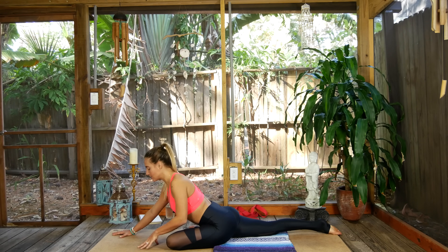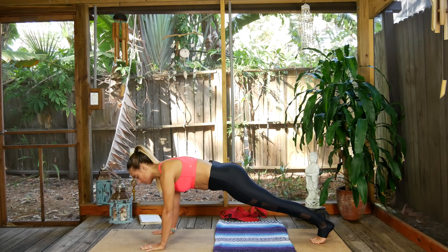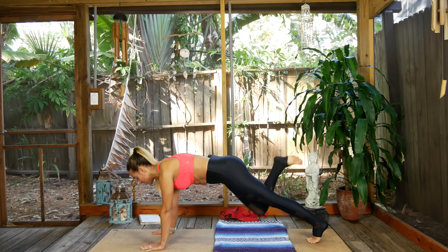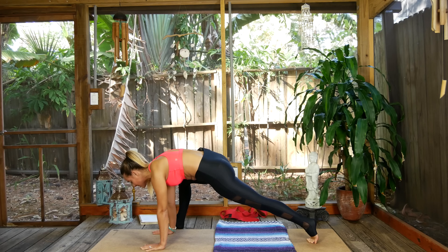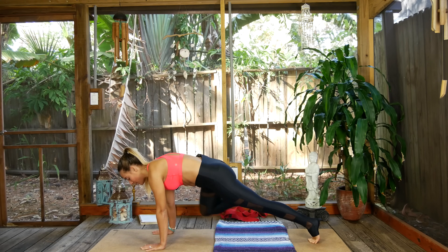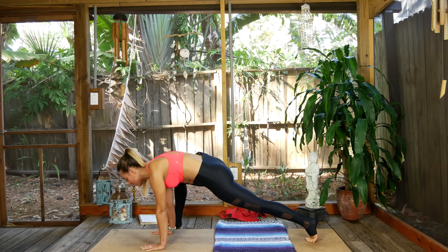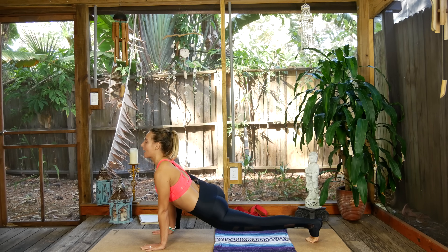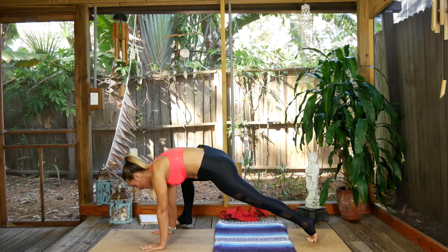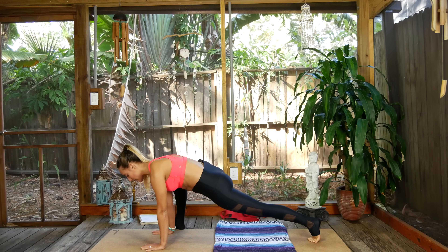Inhale, walk the chest back up, plant the hands, curl the back toes under, take it back to plank pose. Moving nice and slow — right side, same thing. Inhale hover right, exhale hug the knee in, step it outside the right wrist, drop the hips, open the heart. Exhale lift hips, take it back to plank pose. Inhale hover, exhale hug and step, inhale drop hips open. Exhale send it back. Inhale hover, exhale step, inhale drop hips, open heart.